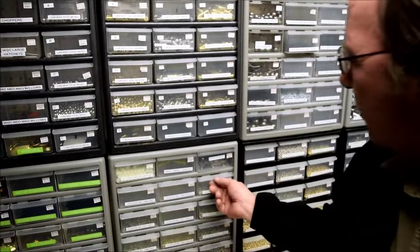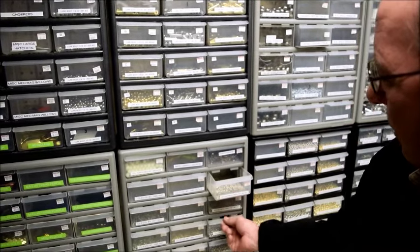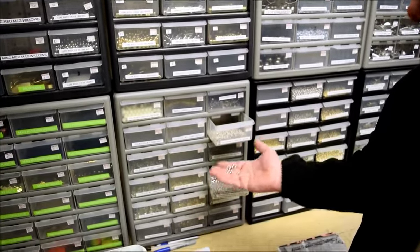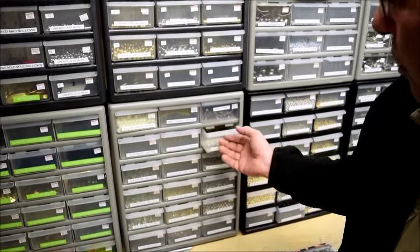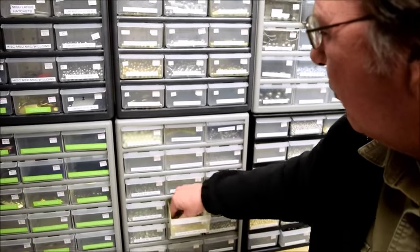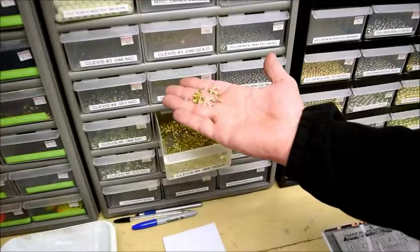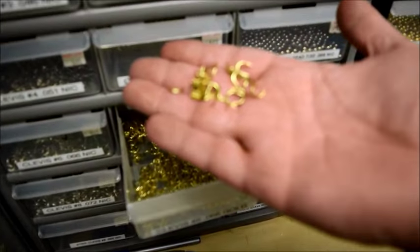We've got different things like your metal beads, solid beads, hollow beads — we've got them in both nickel and brass. Clevices for your spinners to attach your blades to your baits with the various different clevices.